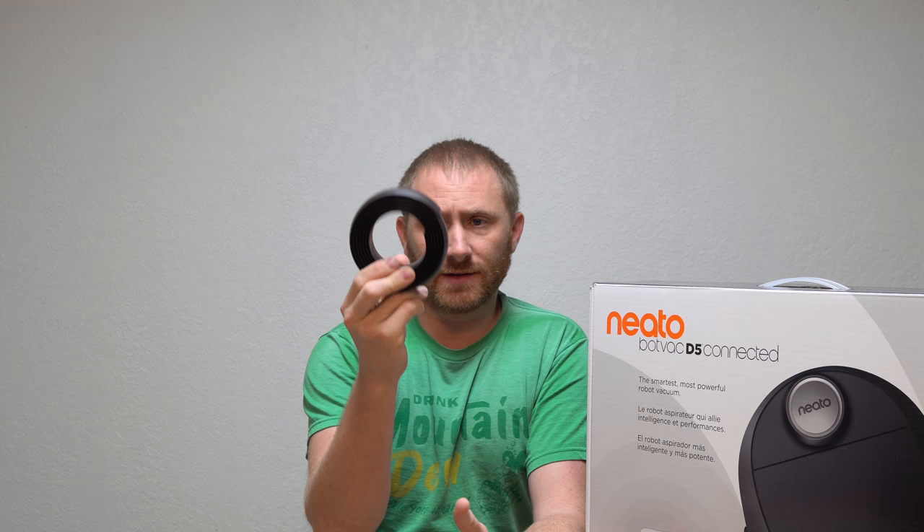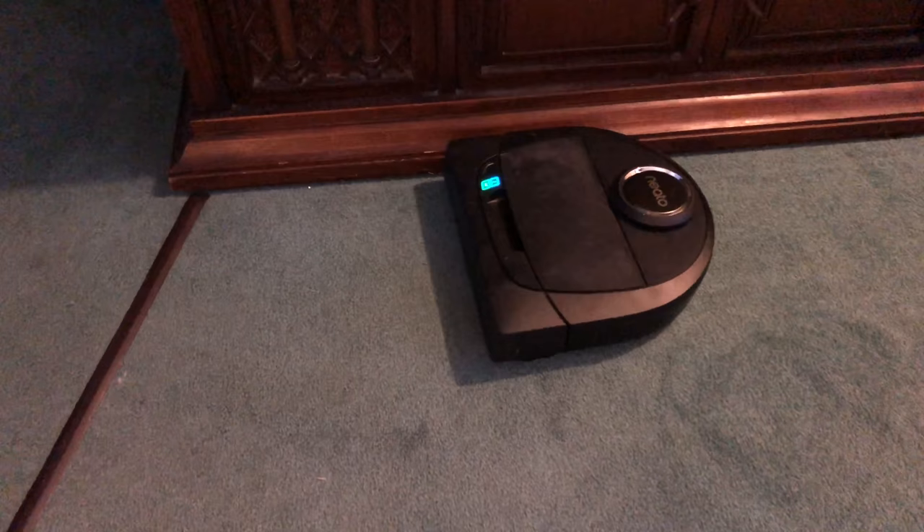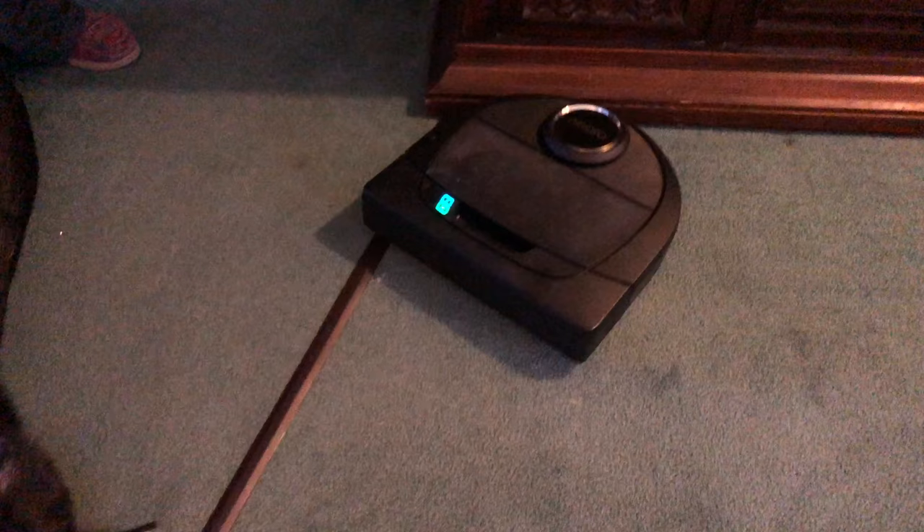The other thing you get that separates this a bit is the boundary tape. All this is is a piece of magnetic tape — it has no adhesive. You lay it on the floor where you don't want the vacuum to go. I've used it twice so far: once I laid it between the base and the kitchen doorway, and it cleaned from the base all the way through the kitchen and then docked itself.